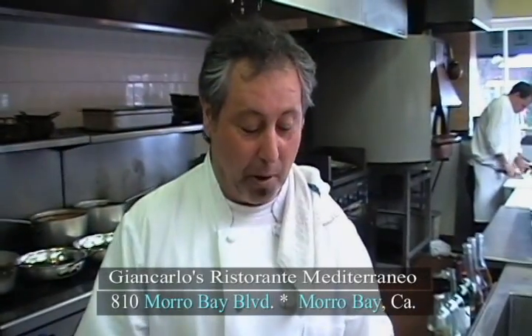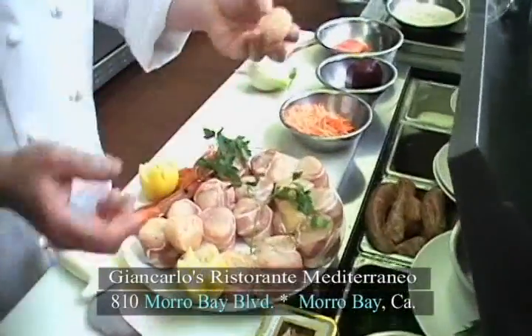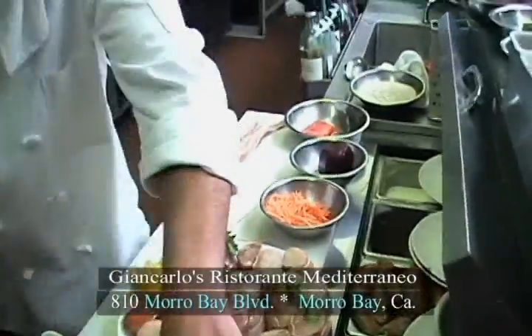They are so delicious. You need to try these dishes the way we make them. Giancarlo's restaurant has great, great flavors. What we do is we start up with the scallops — what we are going to do, we are going to wrap them in a pancetta.